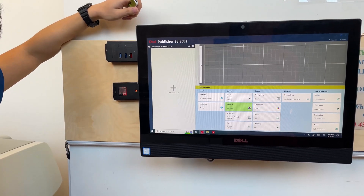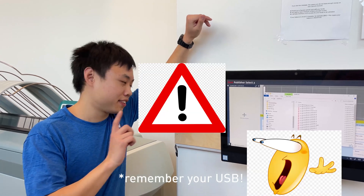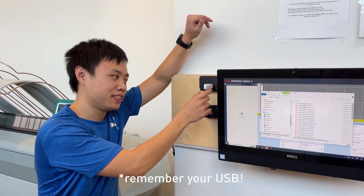Boom. Plotting! And don't forget to take your USBs out.